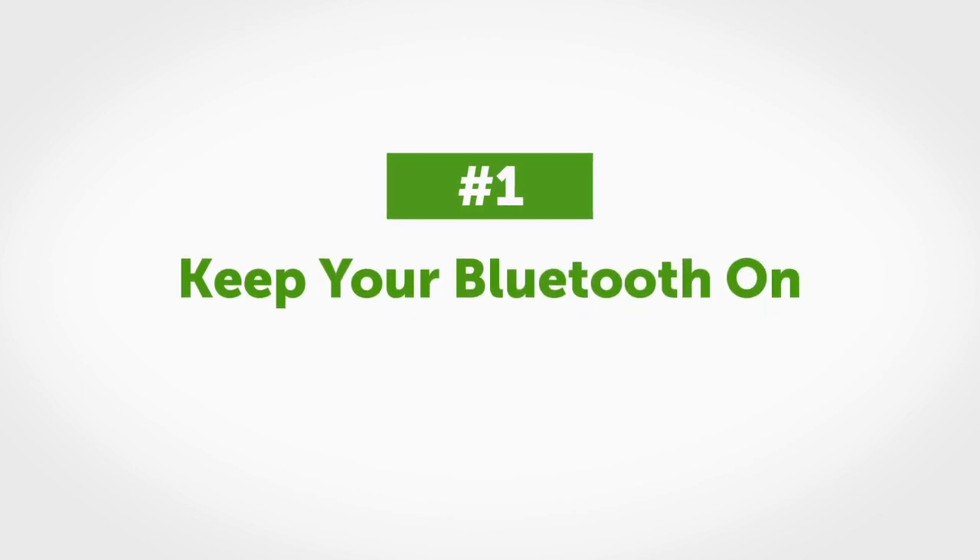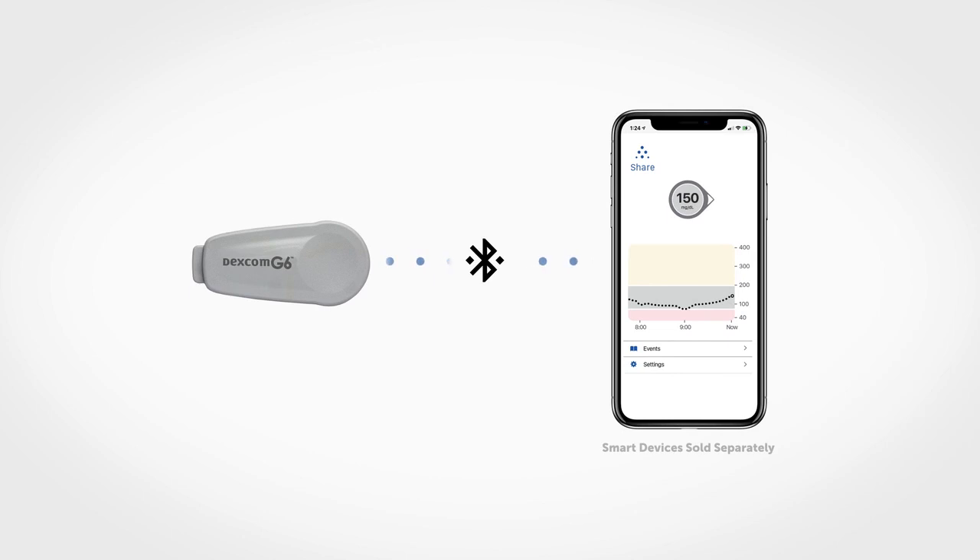Tip number one: keep your Bluetooth on. Your transmitter and app communicate via Bluetooth, so if your Bluetooth is off, you won't get glucose alarm alerts or CGM readings.